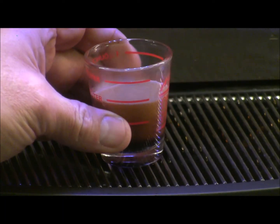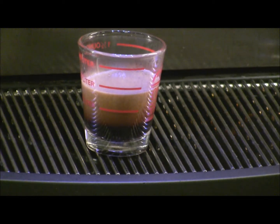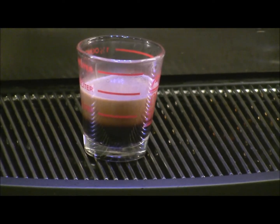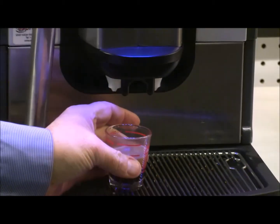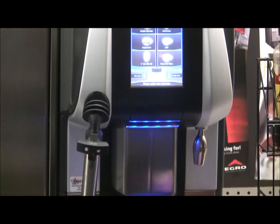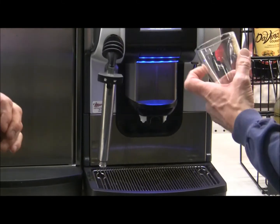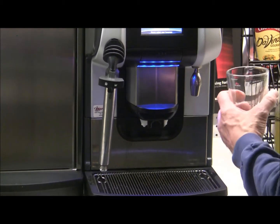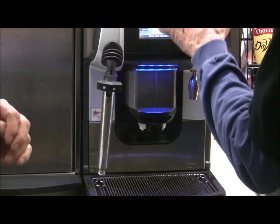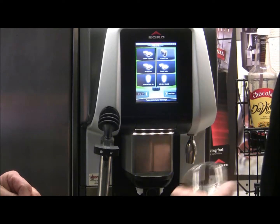I think we'd want to tighten up that grind just a little bit — it's a very easy adjustment for the operator, and over the course of the next two or three drinks it's going to get more tuned in to the correct espresso. Now, pretending we're a restaurant — not takeout — let's do a double Americano. We'll go to the second page where all the icons are set up as doubles, and select double Americano.